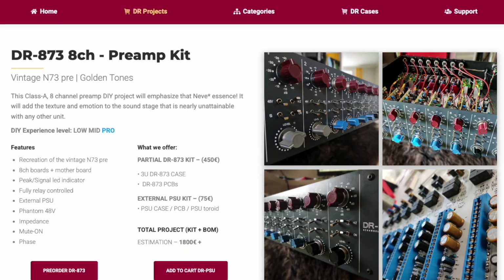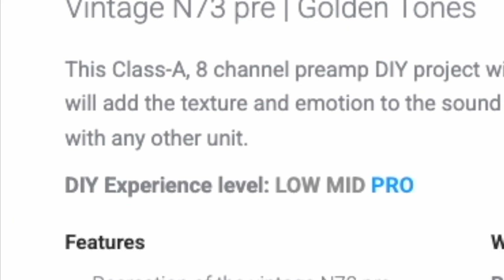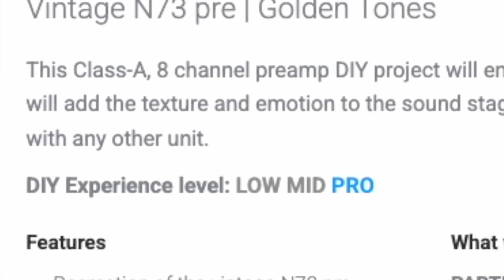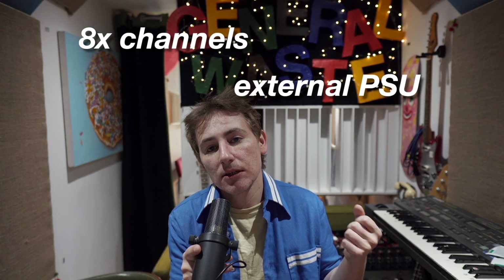From what I found, this was also the most cost effective option. Individual 500 series preamps would require a power supply, potentially adding 200 to 800 pounds to the total cost, depending on what type you choose. According to their website, the DR873 is described as a class A eight-channel preamp DIY project which will emphasise that Neve essence, and the kit includes eight preamp channels and an external power supply.